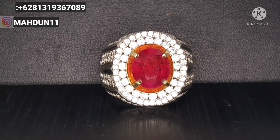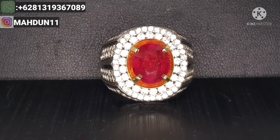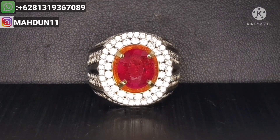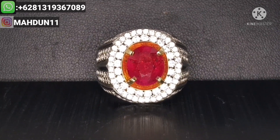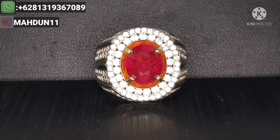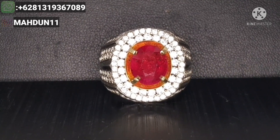Pertemuan kali ini kami ingin menampilkan sebuah batu permata natural ruby korundum, Pemirsa. Batu ini sudah ada sertifikat dari GRI Lab dan ringnya sudah perak mikro setting. Ukuran ringnya 19. Nanti kami tampilkan sertifikatnya dari GRI di sini, Pemirsa.